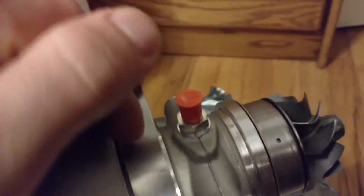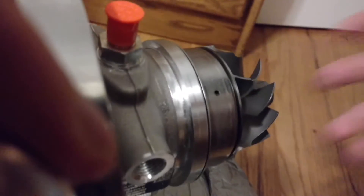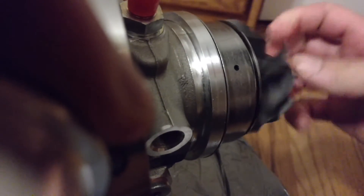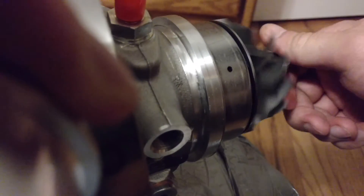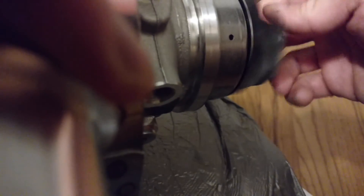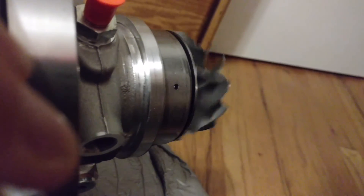And the money shot that everyone wants — I'm going to do this without dropping my brand new turbo. Ceramic ball bearing greatness. That thing is pretty freaking epic. So stoked about this new turbo.